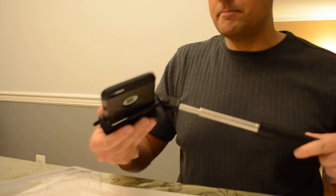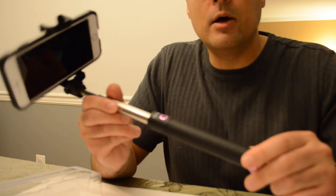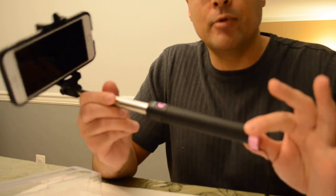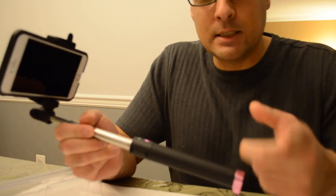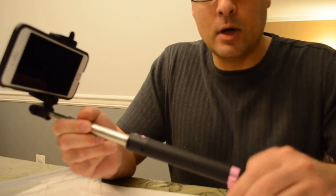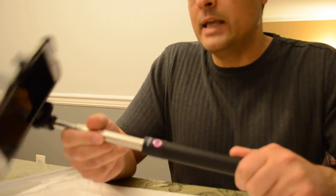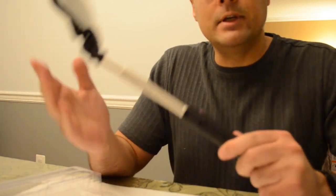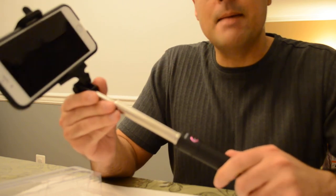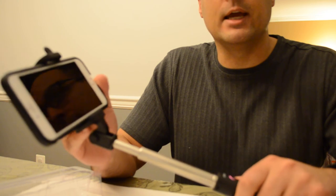So what do I think? Well, from the build quality to the price — the price ranges from $15.99 to $19.99 depending on the color — there's also a discount code in the blog post for an additional $4 off, so it's the better deal. From build quality to price, this selfie stick is hard to beat. It's the MPOW iSnap X and you can read the full review on Armchair Arcade. Thanks for watching.